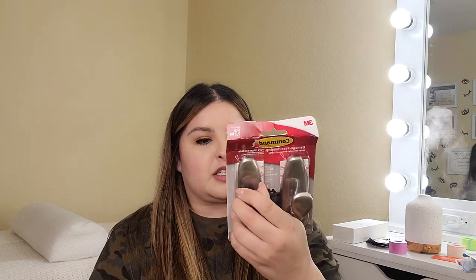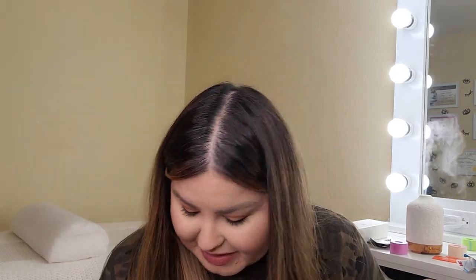Next, and not anything to do with lashes, I ended up ordering some command hooks. I want to hang up a curtain in here — I already have the curtain, I just needed something to hang it up with and I don't want to drill any holes in my wall. So I ended up getting the command strip hooks. I'm going to end up doing that probably tonight, or sometime this week.